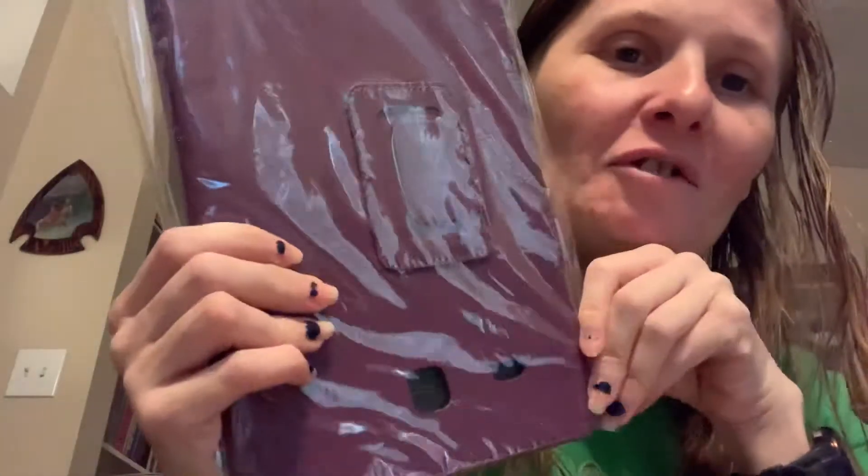I know what it is — it's a case for my tablet and it's purple! Purple might as well be my mother-in-law's favorite color and my adopted mommy slash best friend's favorite color.